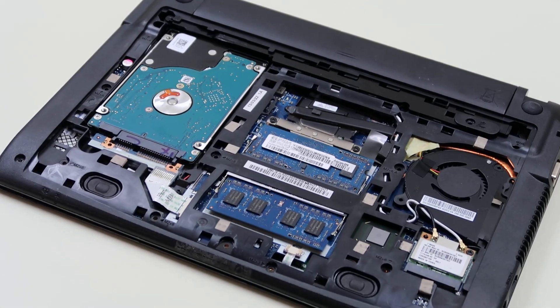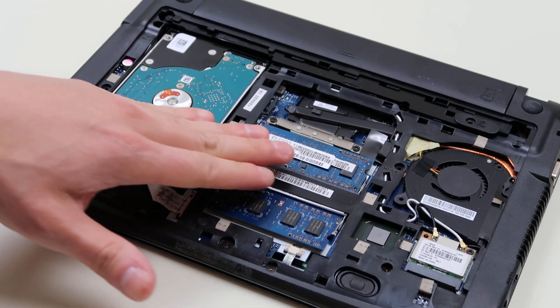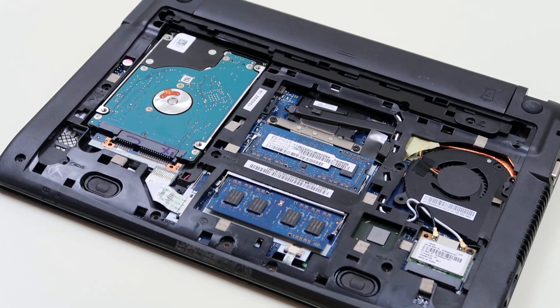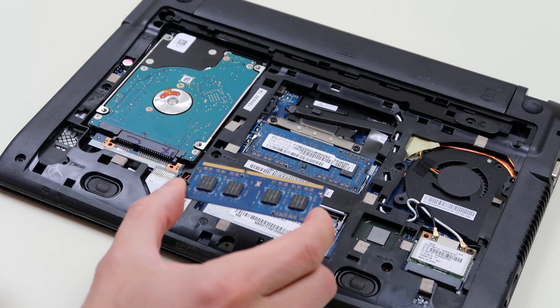Just to zoom in a little bit, this is your RAM and this is where your hard drive or solid-state drive is gonna be. The RAM is held in pretty typically — there are two little spring-loaded arms here that hold the RAM in. To release it you bend these arms back, it pops up, and then you just slide it out. Same goes for that one.